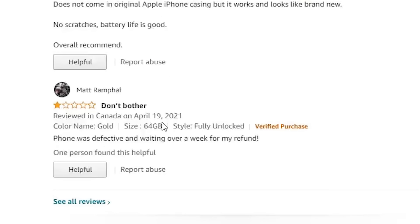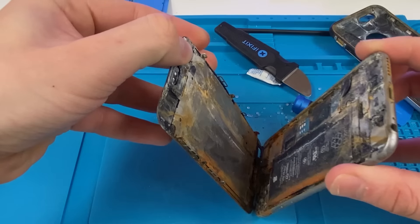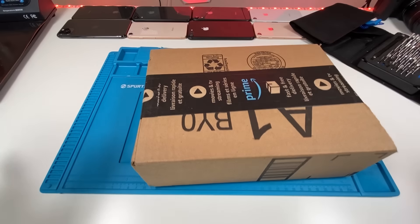There was a lot of mixed reviews here, but the overall was still five stars, so naturally I bought the phone. It has come — we got a package.